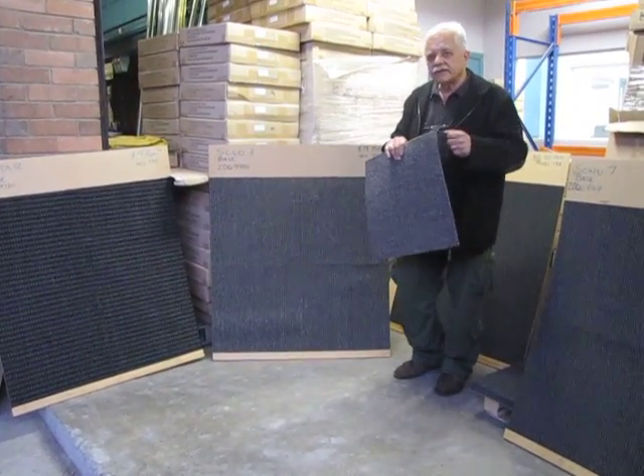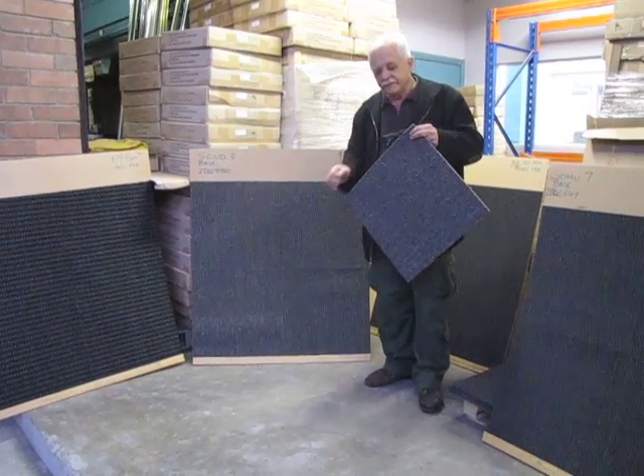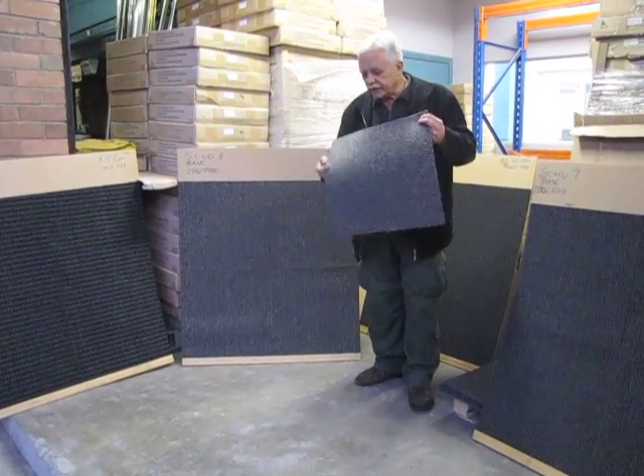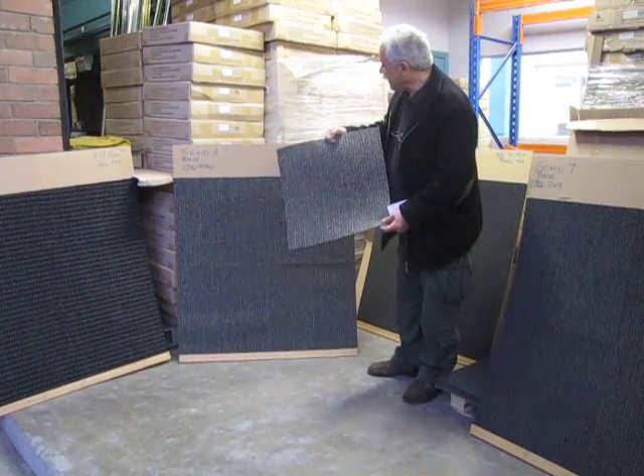Thank you for clicking into the site of Carpet Tiles One. My name is Vince Perry, I'm the owner of Carpet Tiles One. The purpose of this little video is to explain to you this carpet tile.